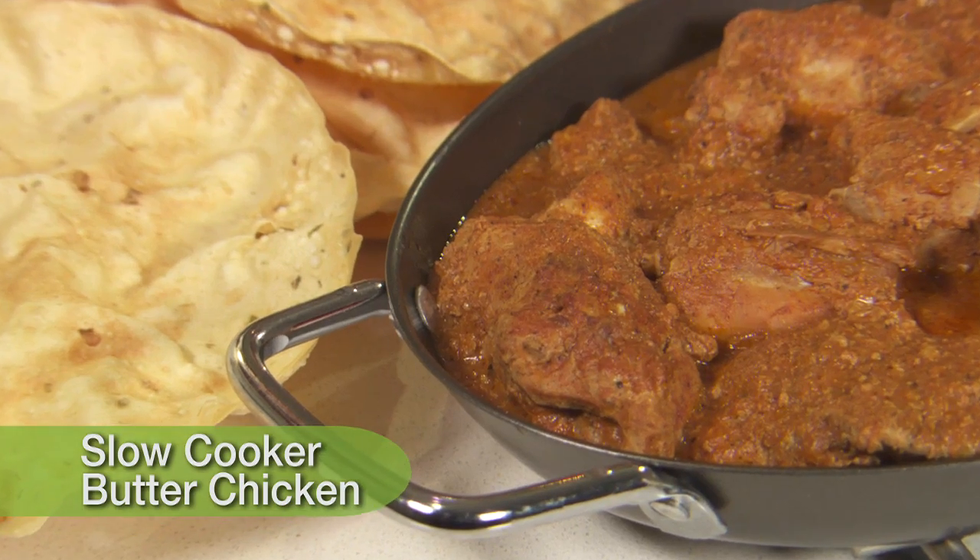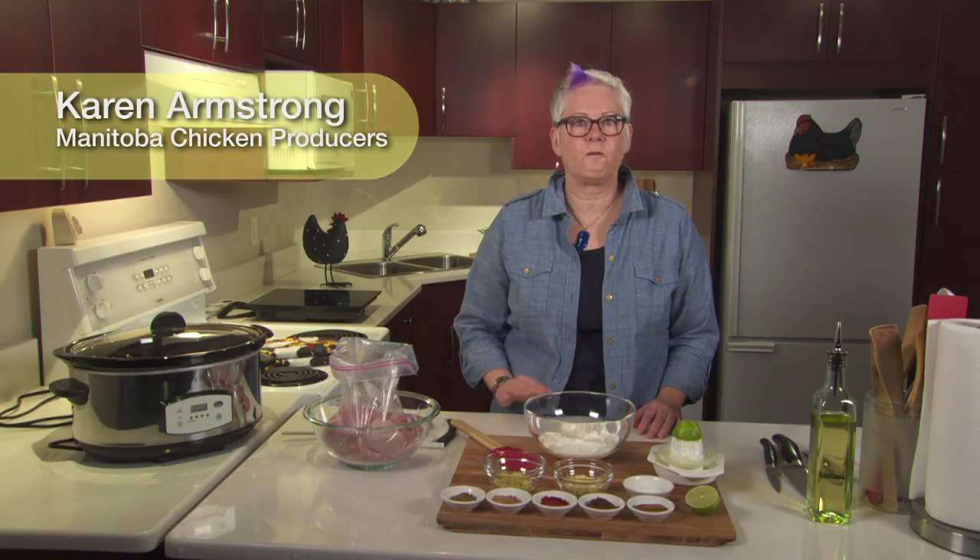Butter chicken, fantastic recipe. Today I'm going to show you how to use your slow cooker to make butter chicken in four easy steps.